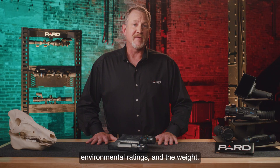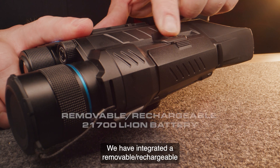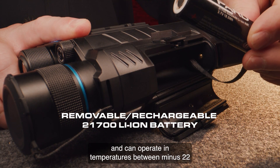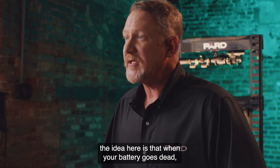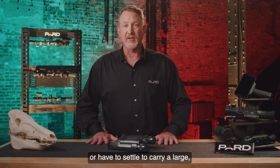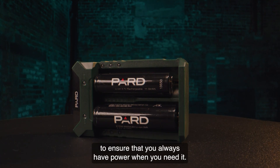The last thing I want to cover today is the battery, environmental ratings, and the weight. PARD has researched many options to provide power in the field. While many competing devices have built-in batteries, we've elected to go a different route. We have integrated a removable rechargeable lithium-ion model 21700 battery that provides up to six hours of continuous use and can operate in temperatures between minus 22 and 131 degrees Fahrenheit. Like the removable micro SD card discussed earlier, when your battery goes dead, you can simply take it out and insert a new one on the spot. You no longer have to leave the field to recharge a built-in battery or carry a large bulky external power pack. 21700 batteries are commercially available and provide an inexpensive and convenient way to ensure that you always have power when you need it.